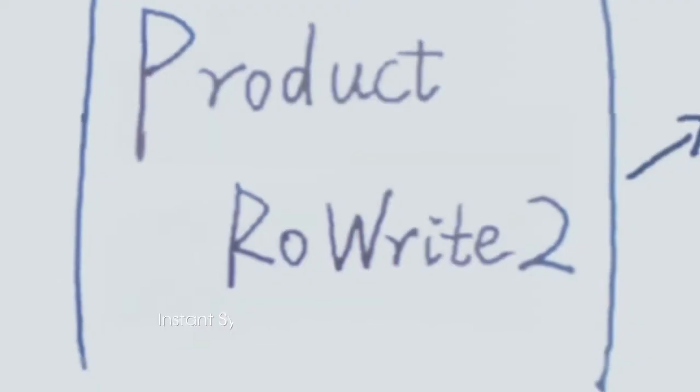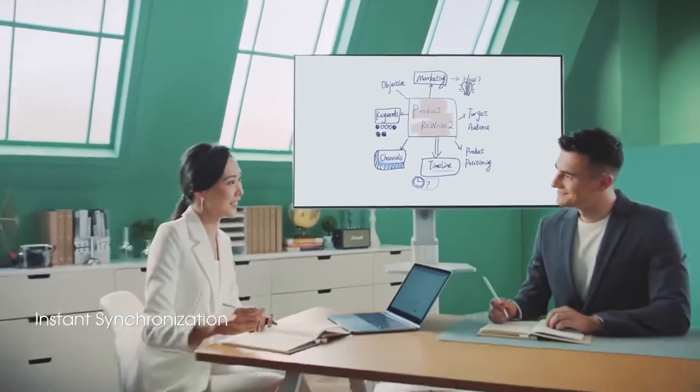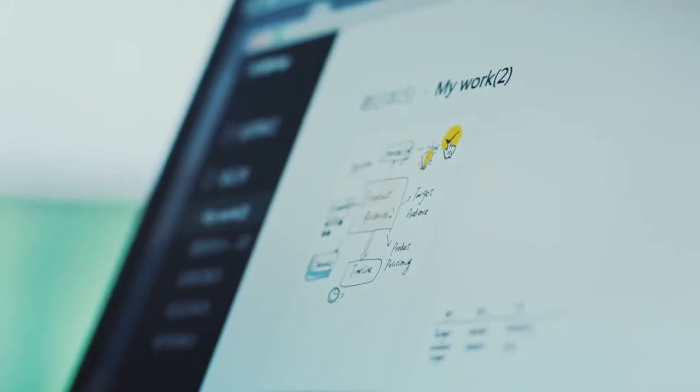When brainstorming in meetings, handwriting strokes can be replayed. Perfectly demonstrate the thinking process. Review and revise effortlessly.